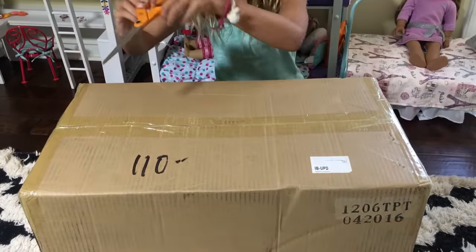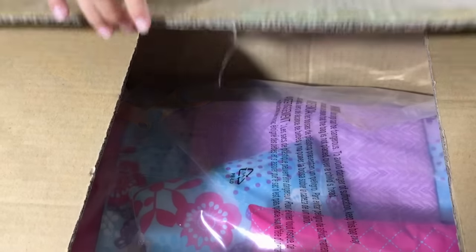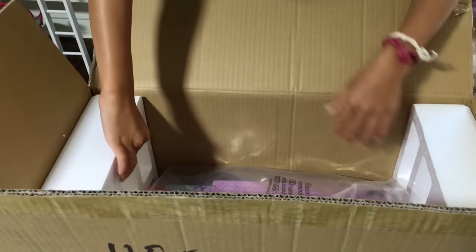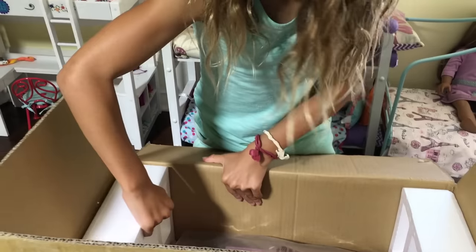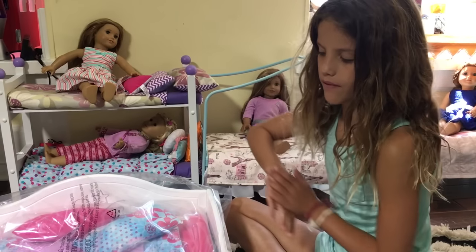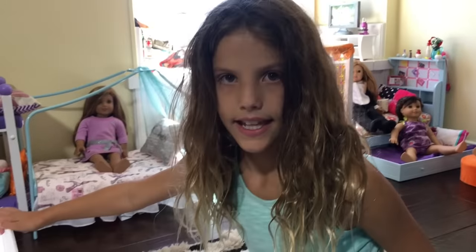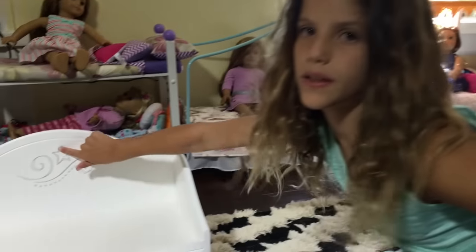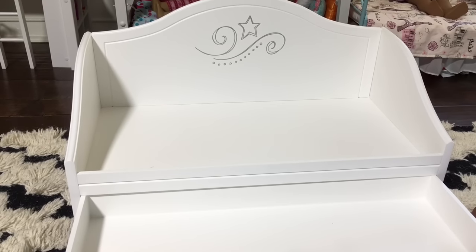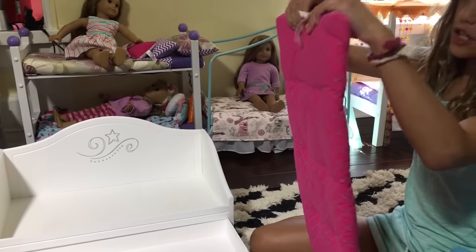I'm really excited, so let's open it. So this is a Trundle bed. Here's the new beautiful Trundle bed from American Girl. Let's make the bed. First, there's a really cool design thing. There's a blue mattress, and there's a pink mattress.